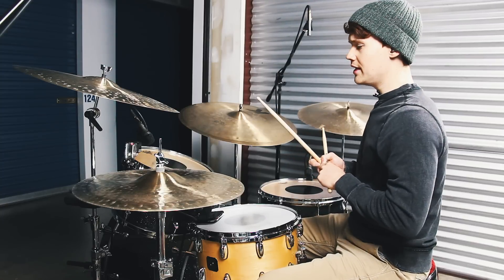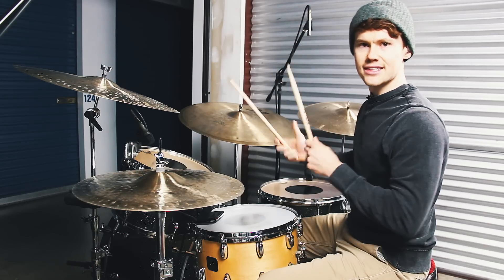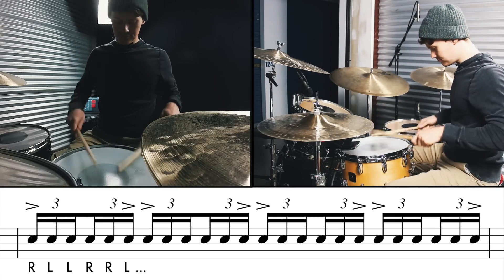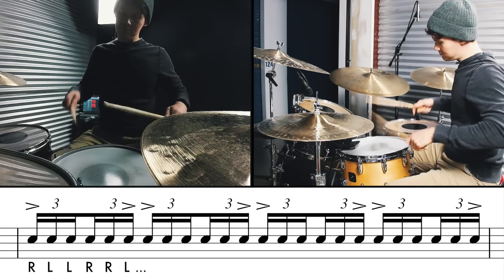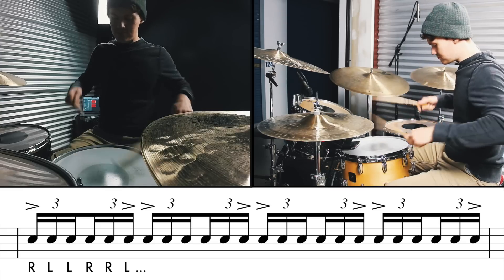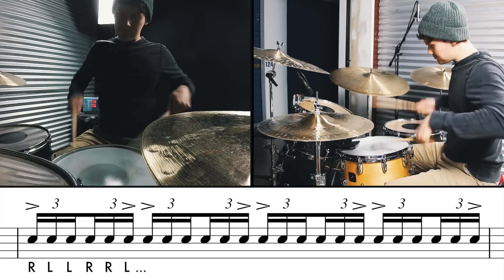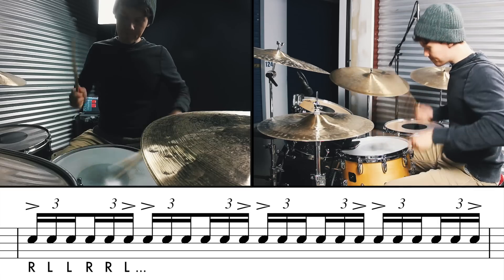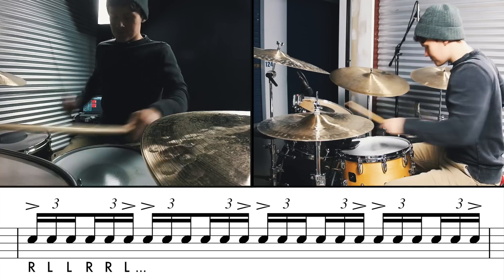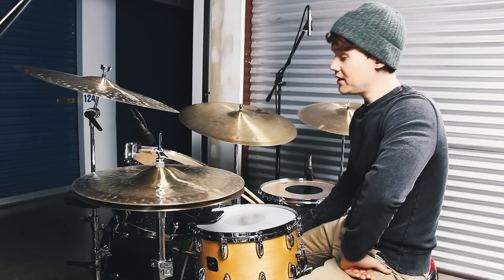The sticking we're going to be using is right, left, left, right, right, left — the basic six-stroke roll. And if you play that slow to fast, it's going to be very easy for you to use. So that is the template that we're starting from, that basic sticking.